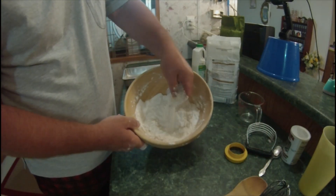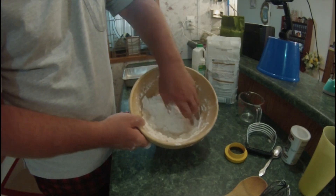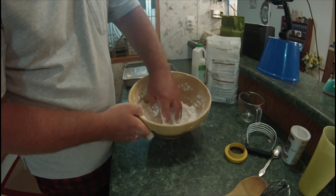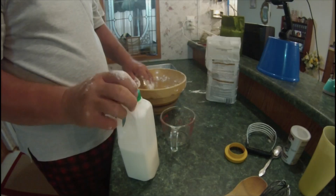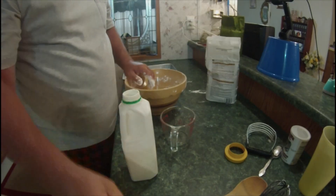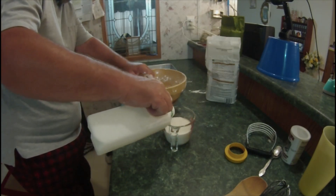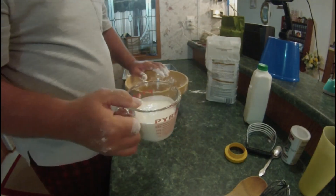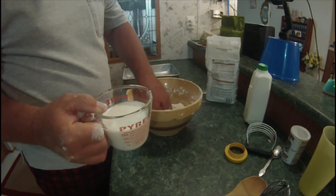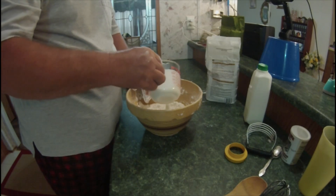Alright guys, I've got it done. You see all the butter's been cut in there. It's going to make for a good, moist biscuit. Now we're going to make a little well in here and pour one cup of buttermilk in it.